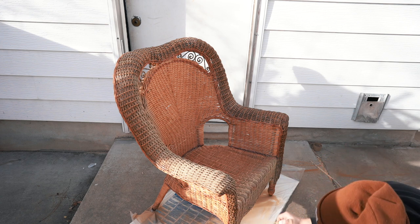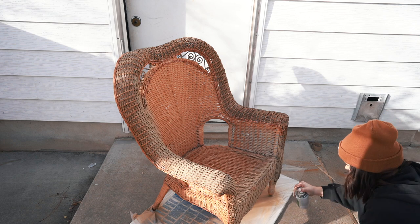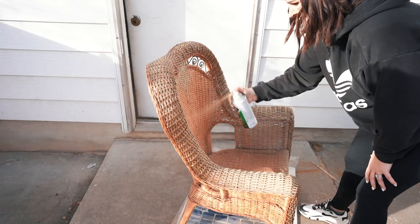The amount of cans of spray paint you want will really depend on how much you are covering, but again for this chair specifically one can just about did the entire thing.